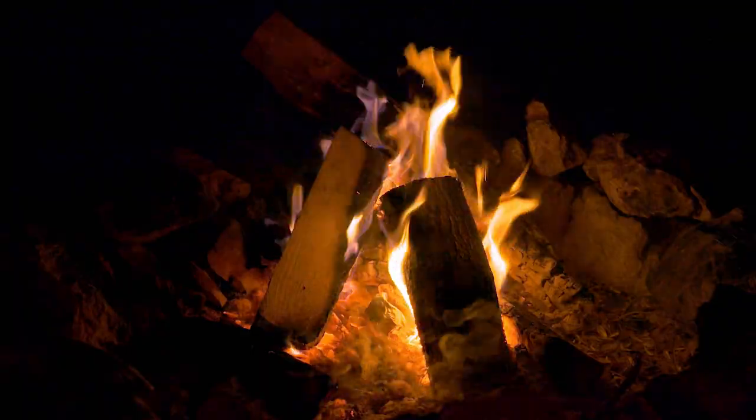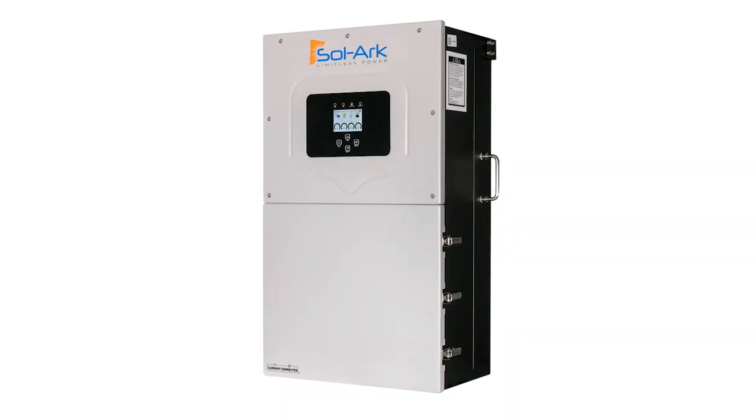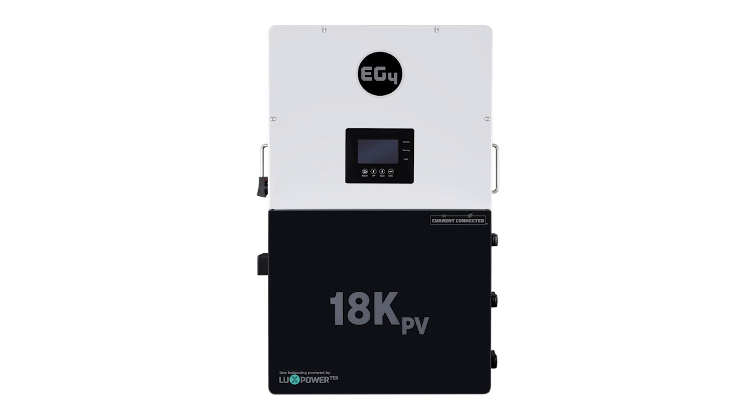I'm Nick, and welcome to The Ready Life. We've lived off-grid for 25 years and helped thousands of folks gain independence from the systems that control their water, food, heat, and power. And today, I'm going to set the record straight and say the thing that almost no one will tell you about this 200-amp pass-through marketing hype with inverters like the Solark 15k and others like EG4's 18k.